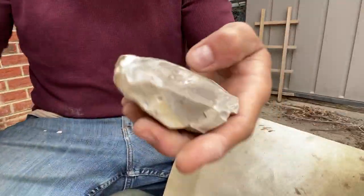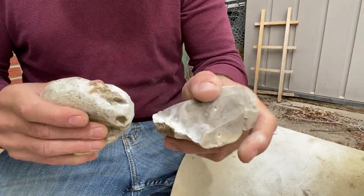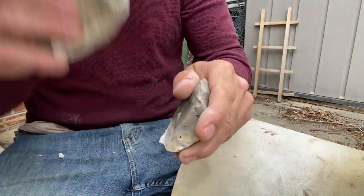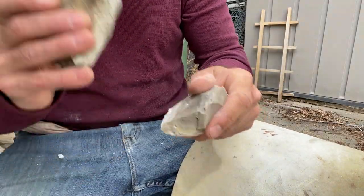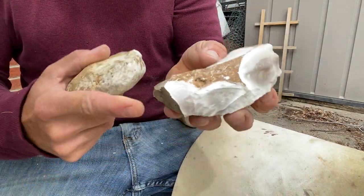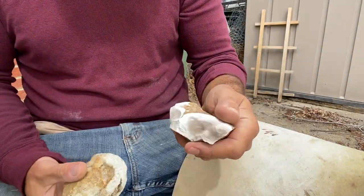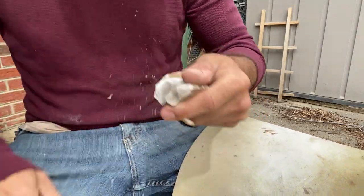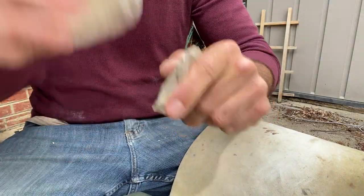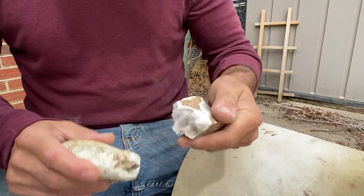Now, since there's cortex here and here, I need to turn it down anyway. I'm going to use this angle to get rid of that so I've got a clean strike — I'm going to be able to hit that clean. Maybe a little bit more. Now we can get a little steeper here. Get rid of the rest of this cortex. There we go. Now where these ridges converge, I'd be able to get a sloppy platform.